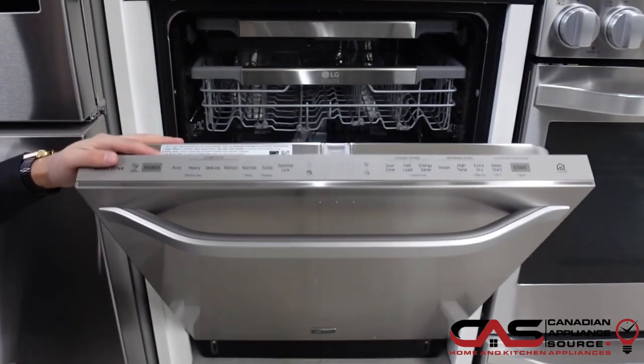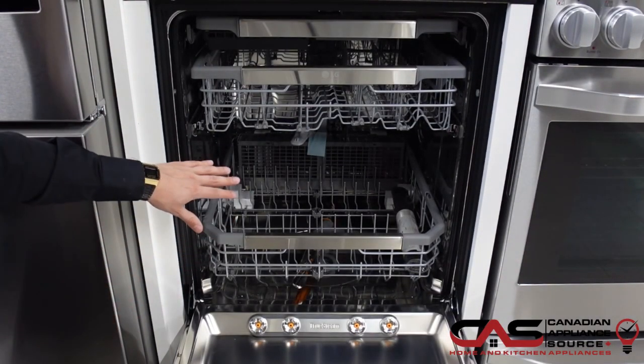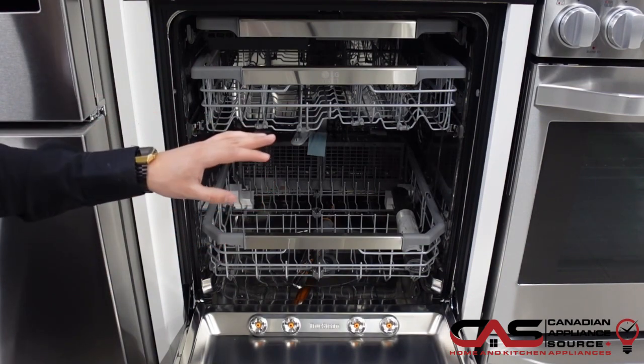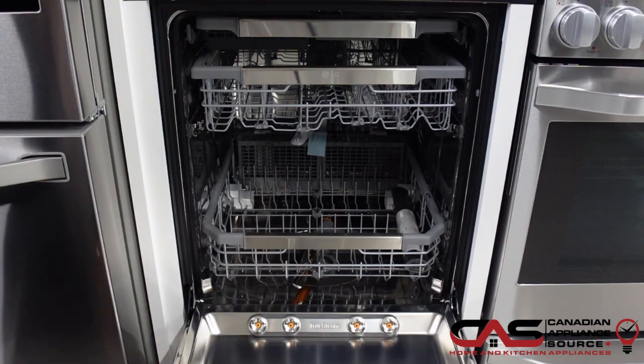15 place setting capacity, you do get 3 loading racks, and LED tube lighting. You'll be able to clean every angle with LG's dual zone wash, so gently clean your delicate dishes while power washing heavy duty pots and pans.